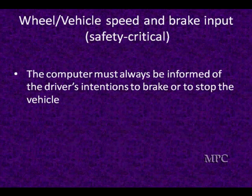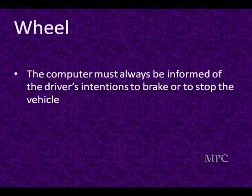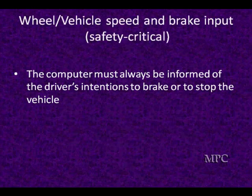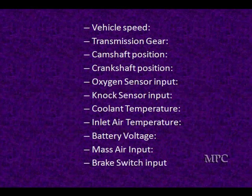Make sure you go look at fault modes because we don't try to cover them all. The computer must always be informed of the driver's intention — what's the wheel speed, how fast is it turning over, what's the vehicle, is it in drive, has the customer touched the brake? This is all critical safety information the computer uses to make logical decisions, and it's going to be using all these inputs.